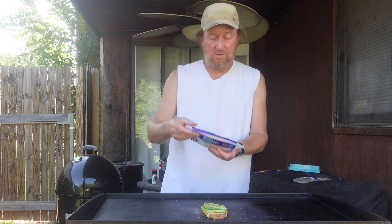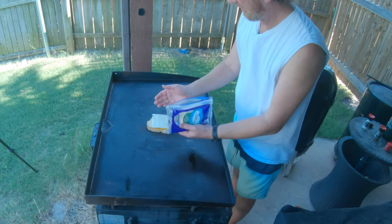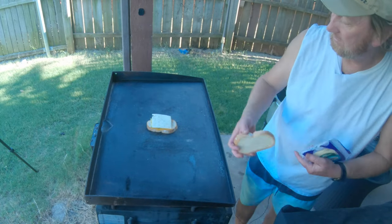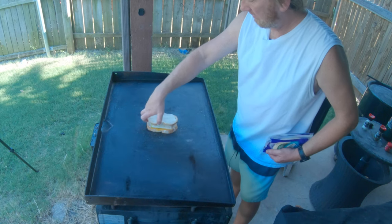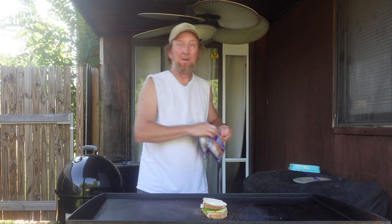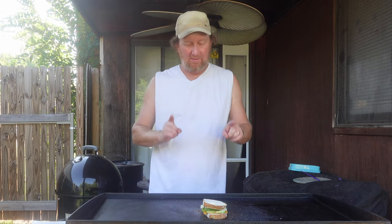So we've got cheddar on one side and we're going to put pepper jack on the other side. Just place that right down on there so when that melts, it'll hopefully seal everything in. Then we've got the other piece of bread, buttered on one side, not the other, and I'm going to place that right on top. I'm going to take this extra cheese inside because it's going to melt out here. I'll be right back — and I'm back. Got the cheese back in the fridge, everything's good.